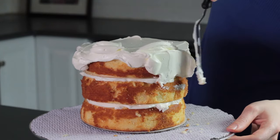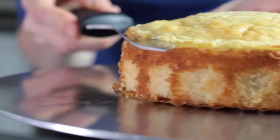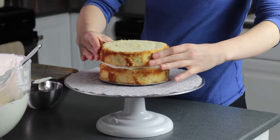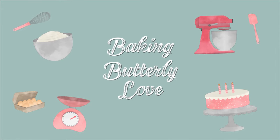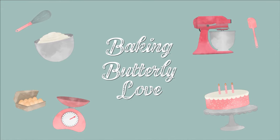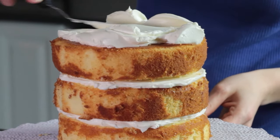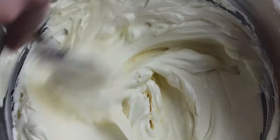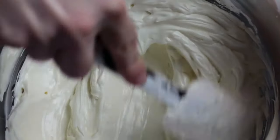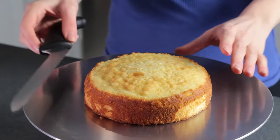Hello and welcome to Baking Butterly Love. My name is Katie and in this video I'm going to show you how to level your cake layers, then stack, crumb coat, and frost them with buttercream frosting. I'll be frosting a three-layer six-inch cake with Swiss meringue buttercream. You can find the recipe for my Swiss meringue buttercream linked in the description below.